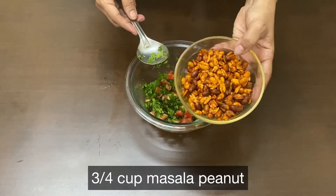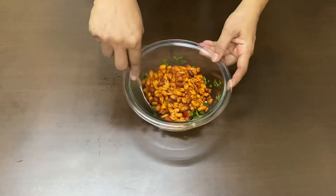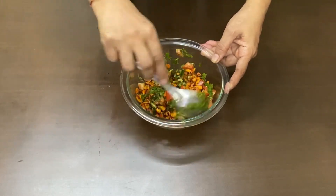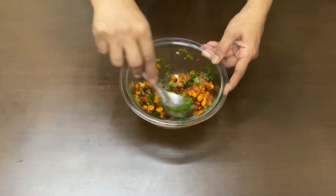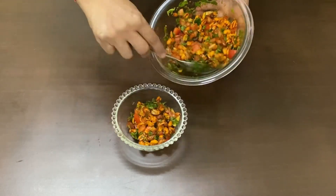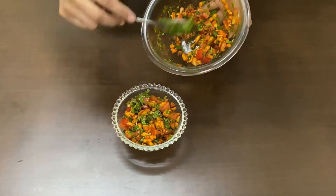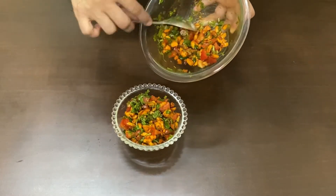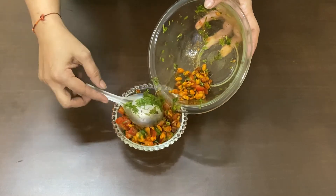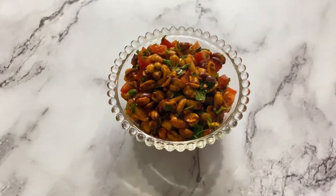3–4 cups masala peanut. अब इसे हम एक बॉल में निकलेंगे। स्पाइसी मसाला peanut रेडी हो चुका है।